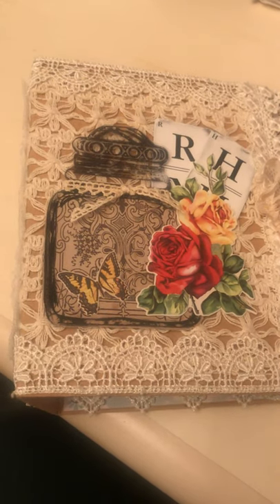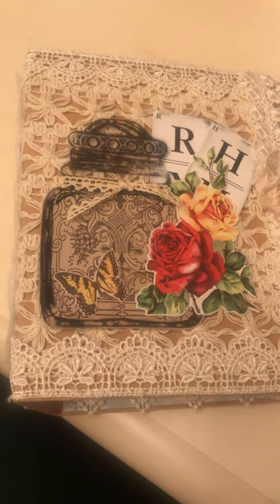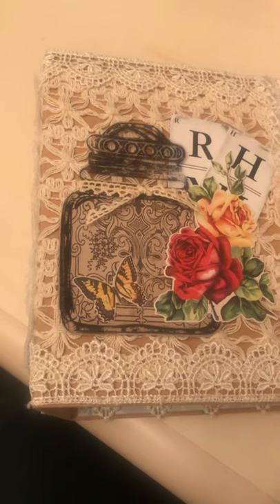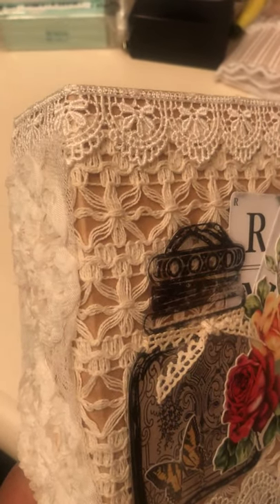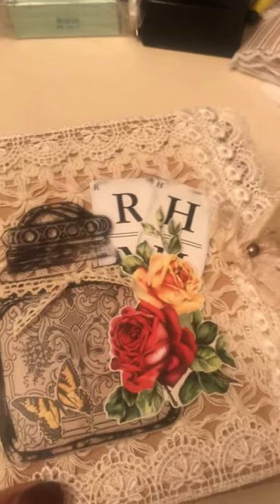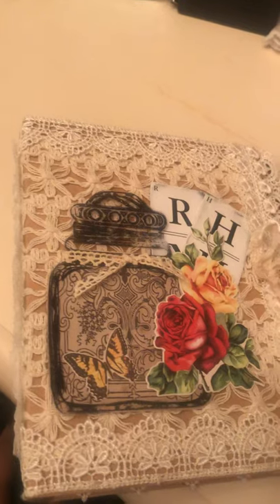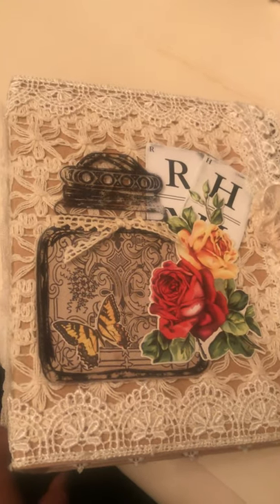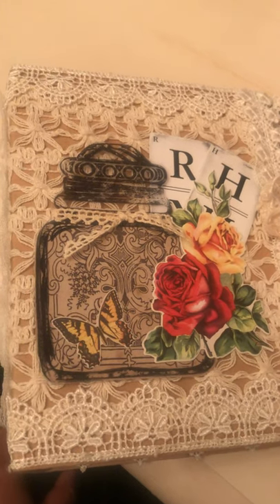I made a two-ring binder journal using some food packaging. I'm not sure what came in this box, but I covered it with craft paper and then a bunch of stash laces and Tim Holtz ephemera to create the outside.